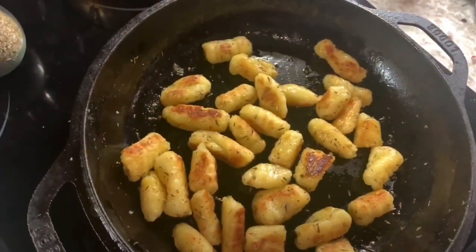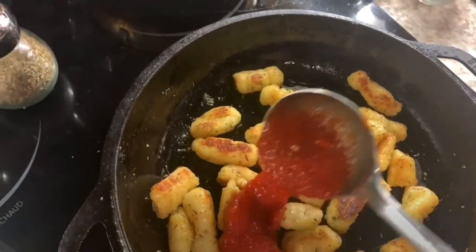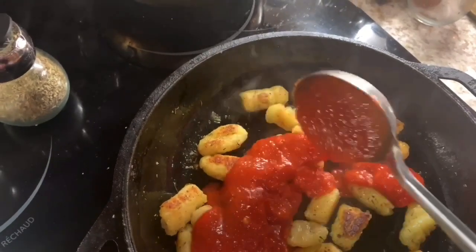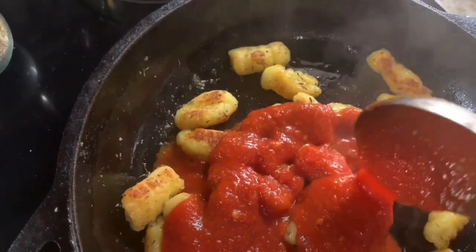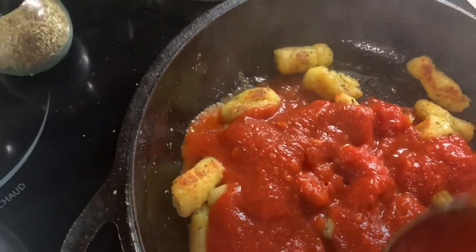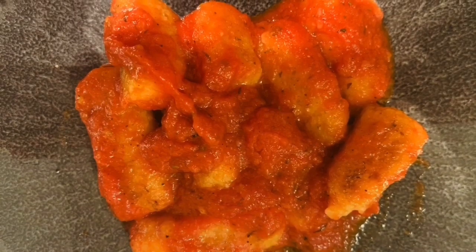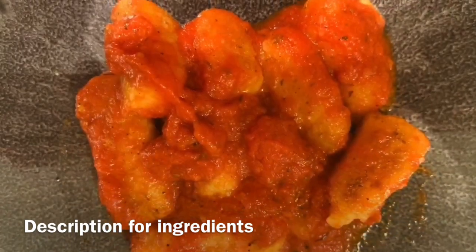Now we're going to add tomato sauce — it's marinara because we already cooked it with garlic, basil, and a bunch of spices. You can add any sauce you have at home: pesto, rosé, or even just the butter and herbs — that's completely fine. We put a lot of the seasoning into the gnocchi so it's very flavorful. And here we have it in tomato sauce — gnocchi that I know will melt in your mouth as soon as you put it in. Hope you enjoy it!